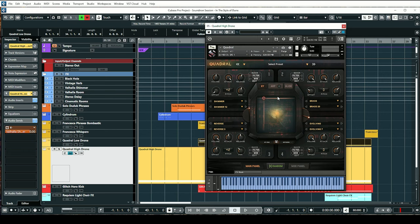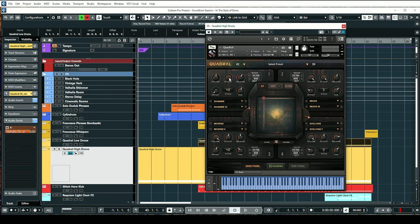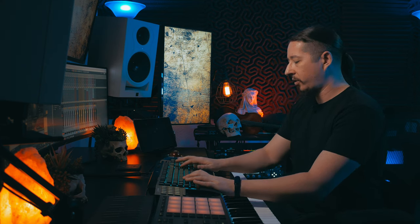The very first instrument I pulled up for this track was from Quadril. This library is packed full of atmospheric sound design pads, textures, basses, and arps, and I thought it would be a great way to get that huge atmospheric sound. The fact that you can blend between different layers — this library has four different layers — I used some of these to go back and forth between a couple of layers to really give it that movement and textural atmospheric vibe. Let's listen to just the first atmospheric pad I used from Quadril.